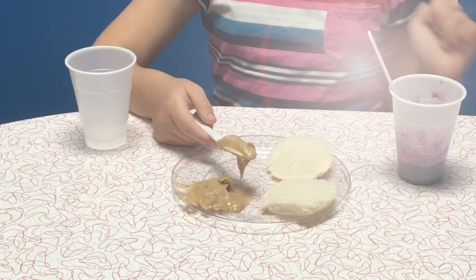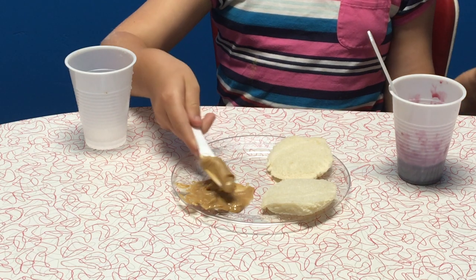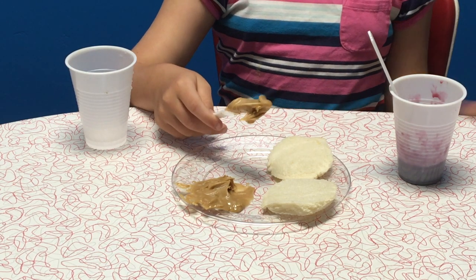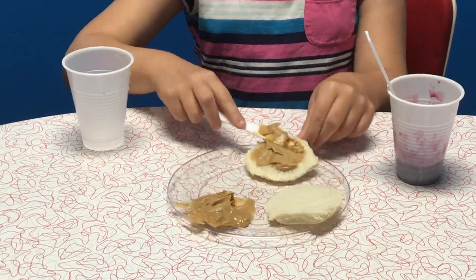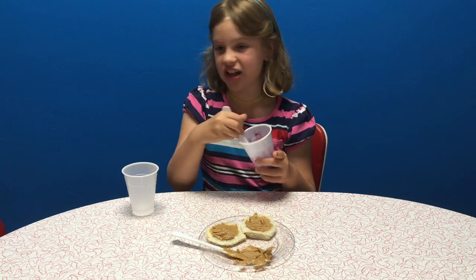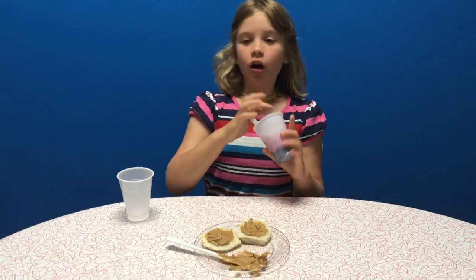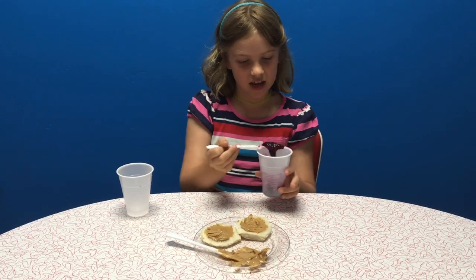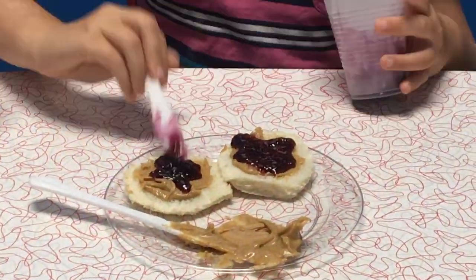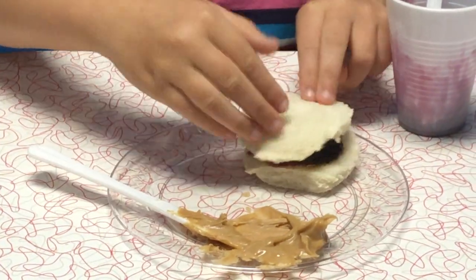Let's get right on to making that sandwich. First, you get your finest creamy peanut butter and put it on the bread. Now we're going to add the finest grape jelly ever — the most ripe and purplish. Take some like this, make sure it doesn't drip, and then put it on like that. And you're done with that step.